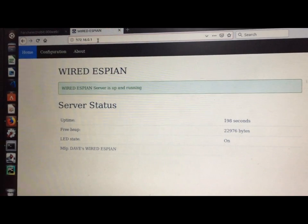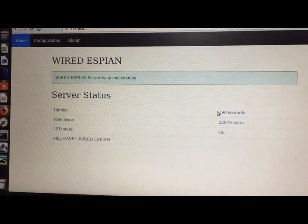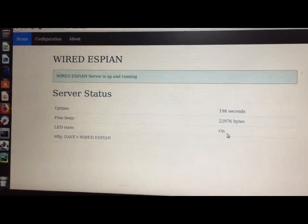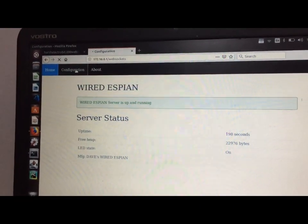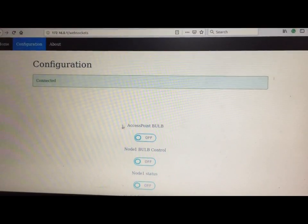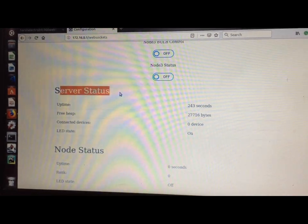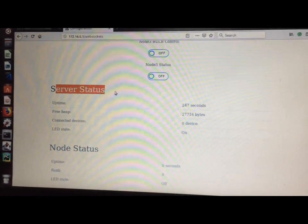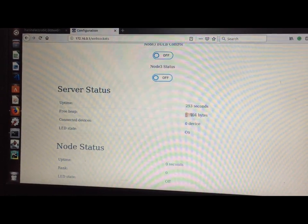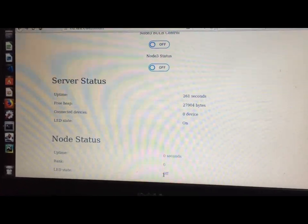This is the web server running on my ESP8266. Here we are showing the uptime, the free heap memory, and the LED status — the onboard LED is currently on. Now going to the configuration, I have created a simple GUI that can control the device connected to the access point or node one or node two. Here you can see the server status — the node running the web server, its uptime continuously updating, its free heap memory, and the node status where you can choose any node and see its uptime, rank, and array status.